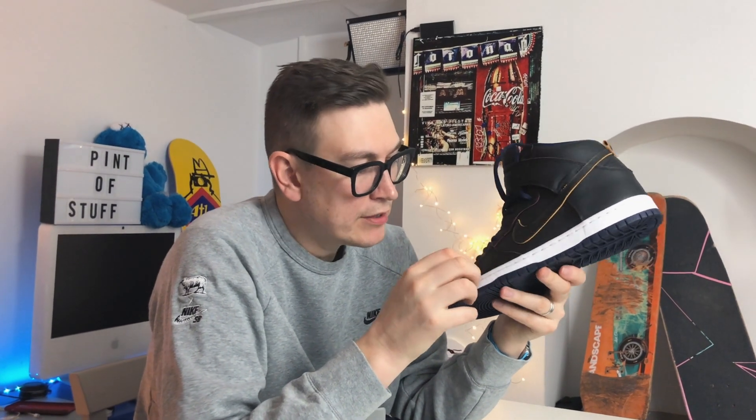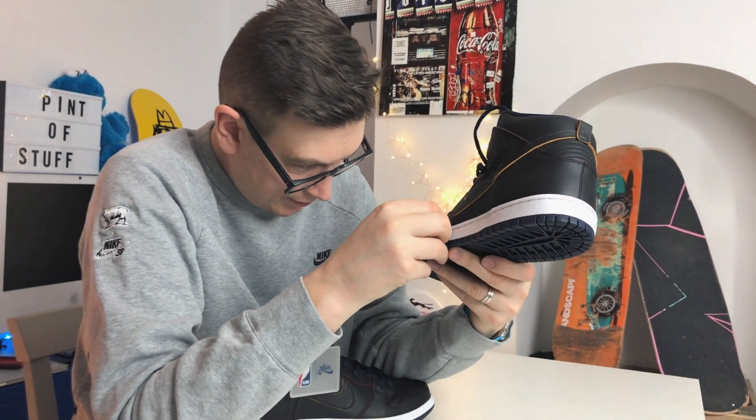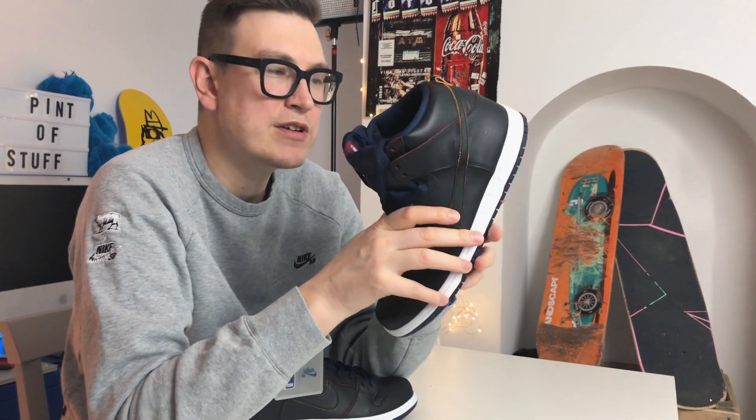Thanks for watching everyone, thanks for subscribing, and we'll see you in the next video. I just want to pick away at this shoe in random places — I saw some people doing that and thought it's an interesting canvas for art. I'm just not artistic enough to pull that off.